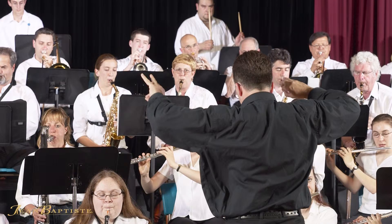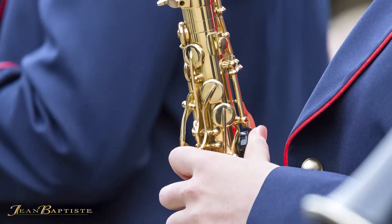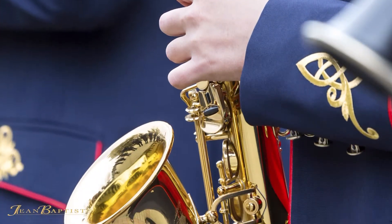Any player, no matter what their experience, will enjoy all that the 690 series of saxophones have to offer. Each 690 is set up with high-quality Italian-made pads, ensuring that every instrument is fully playable right out of the box.